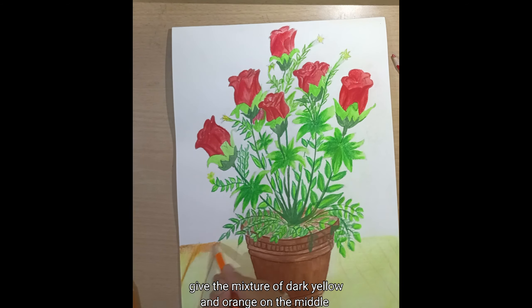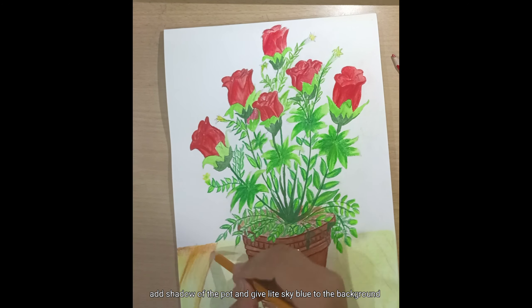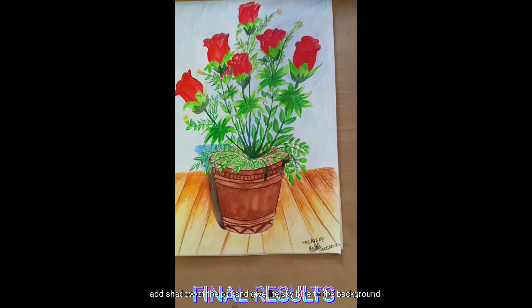Give a mixture of dark yellow and orange in the middle. Add the shadow of the pot and give a light sky blue to the background. Final results.